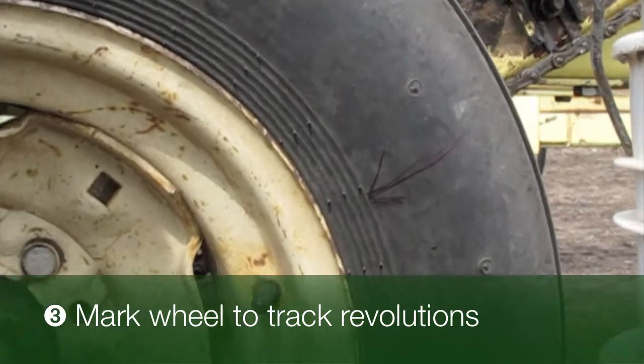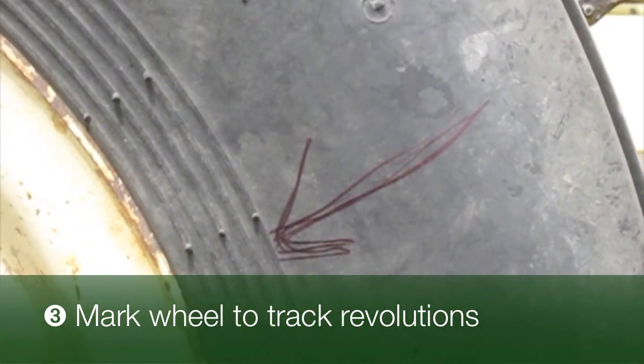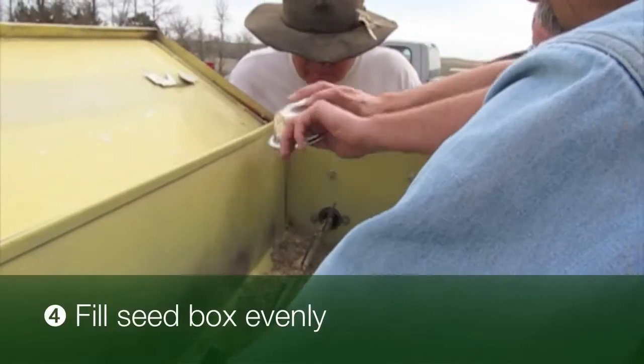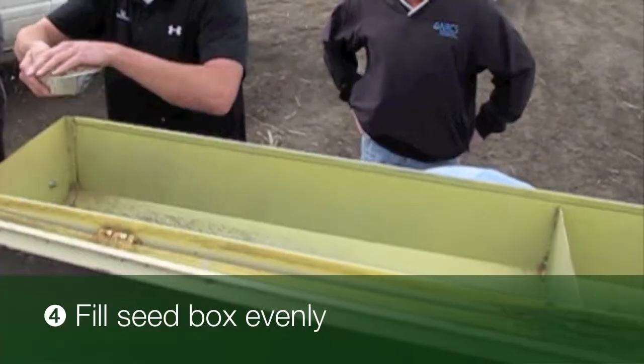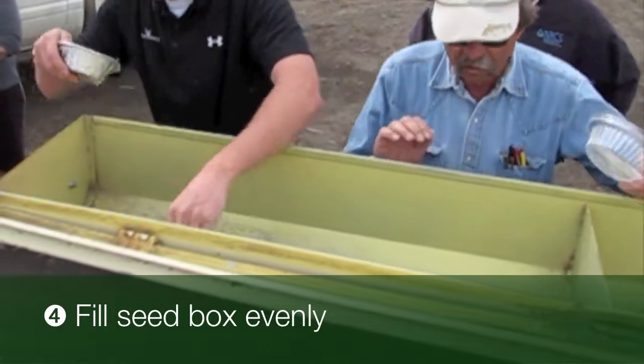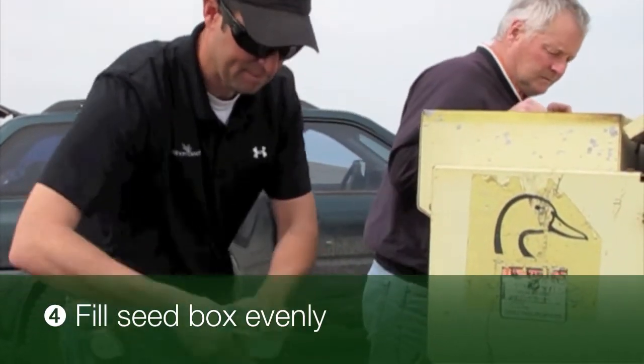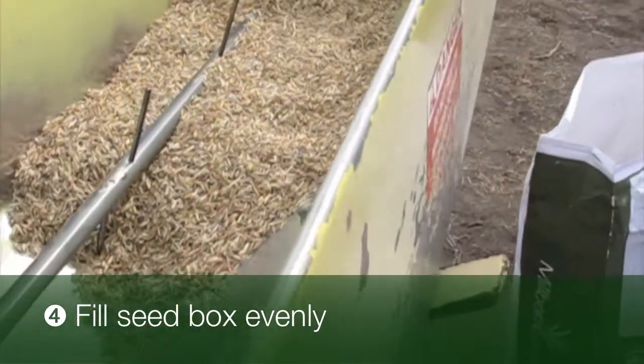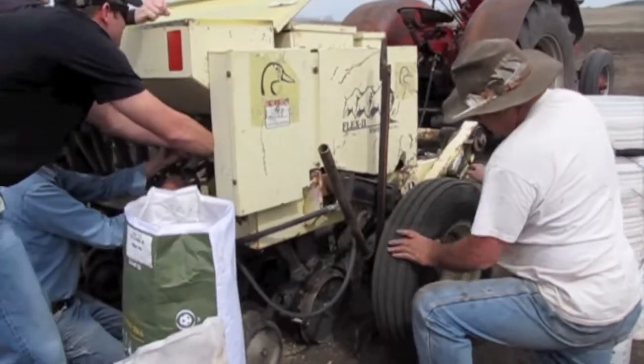In step three, put a mark on the drive wheel to keep track of how many revolutions. In step four, place seed in the cool season drill box compartment over the three seed tubes previously removed. Use enough seed to fill to the top of the agitators in the box. Turn the drive wheel to have the seed start flowing out the bottom of the transitions.